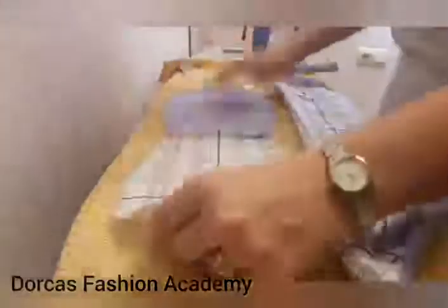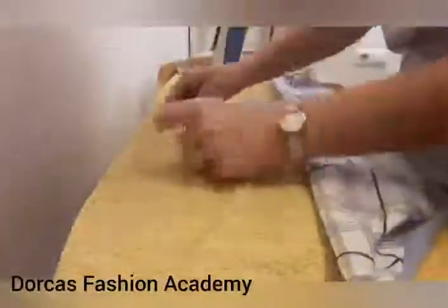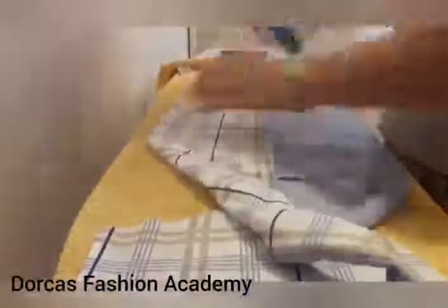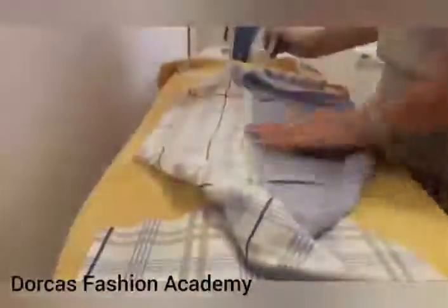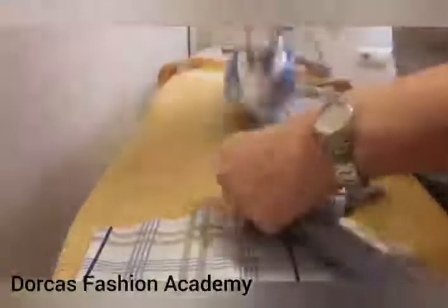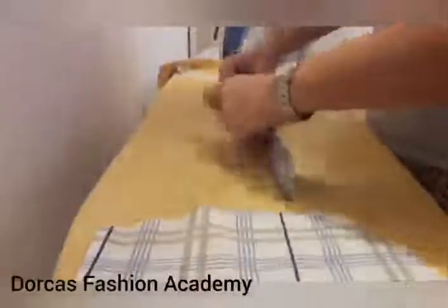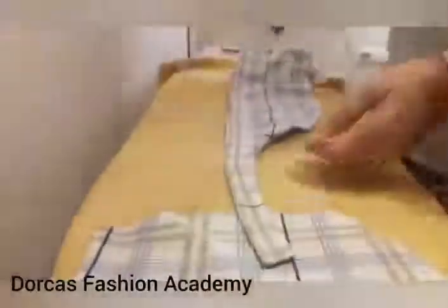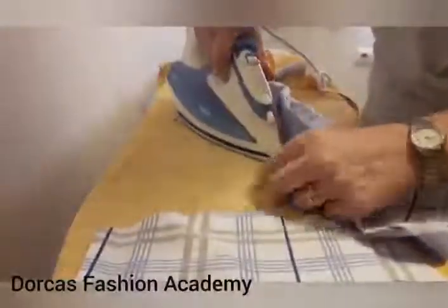Once you have sewn, you need to press. Press the seam allowance of the round straight bit to one side and then turn over towards the right side of the fabric — press close to the edge. For the long piece, press the seam allowances to one side from the inside of the hat, then turn it towards the right side and press along the edge, accentuating on the darts. Press the end ties, bringing out the little bit after the sew point — after the notch — and press flat all the way around.